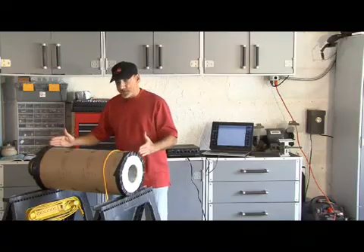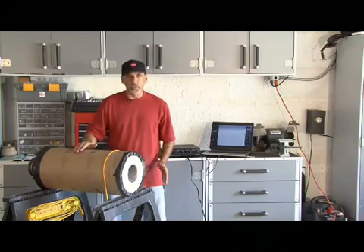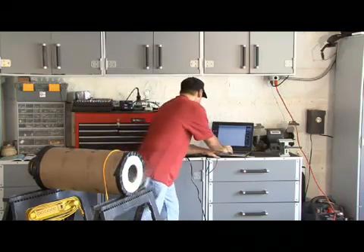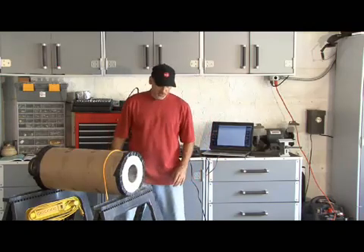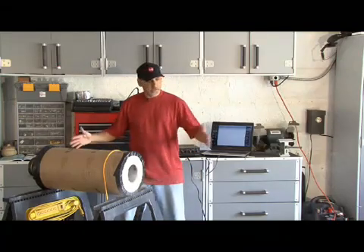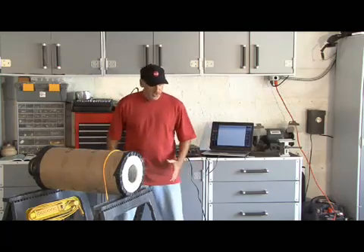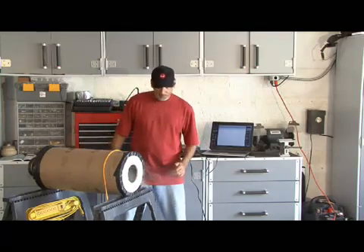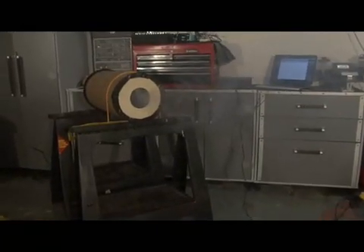Our barking tube cannon is now shorter than it originally was and we've got it filled with smoke. We're going to roll our sawtooth sound. It's kicking out nice rings now — just too much length and not enough speaker push before. Now it's about right. I can crank this up a little bit more. It's almost shooting two rings.